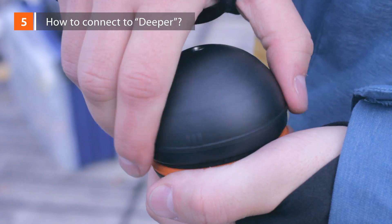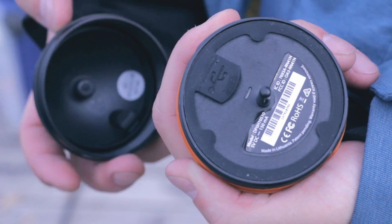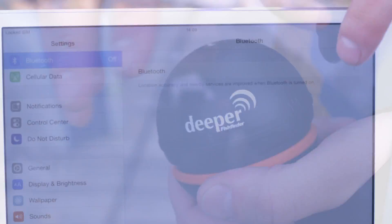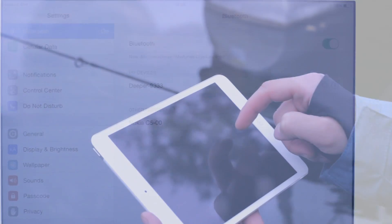How to connect DEEPER. When you first get it, make sure the device is fully charged — this is indicated by the green light. Turn on Bluetooth on your smartphone and pair it with the DEEPER. You can pair the DEEPER with your smartphone only when you're charging DEEPER, or when the DEEPER is in the water.